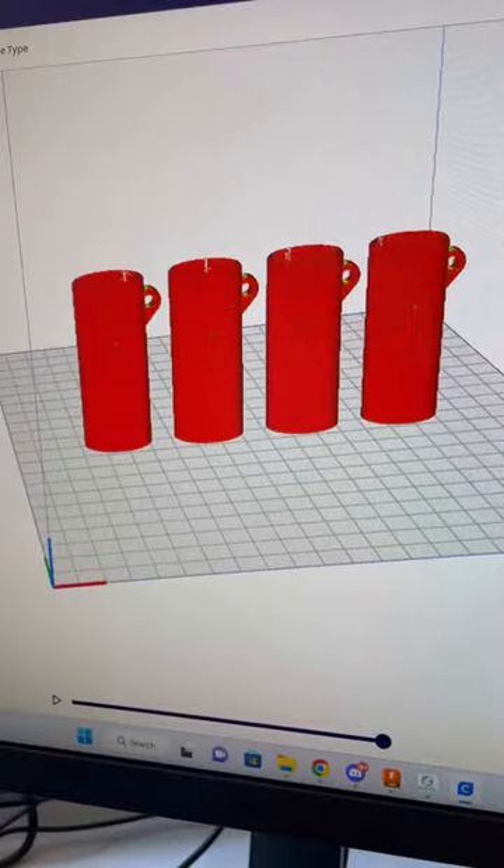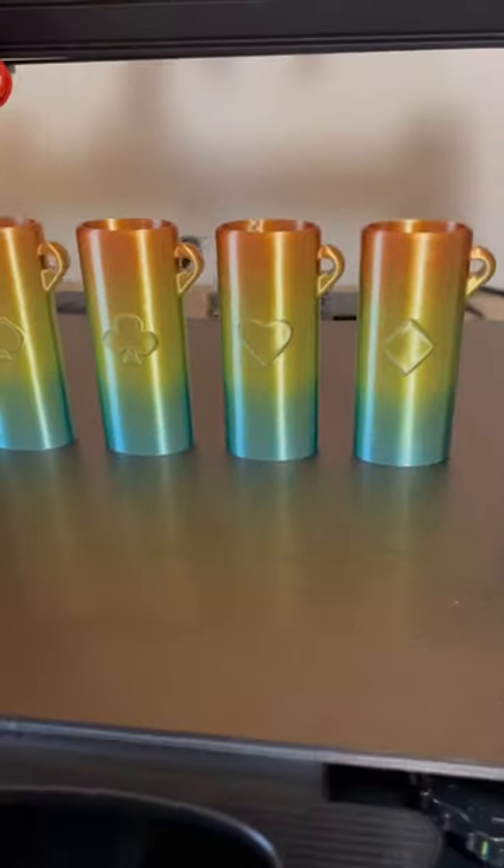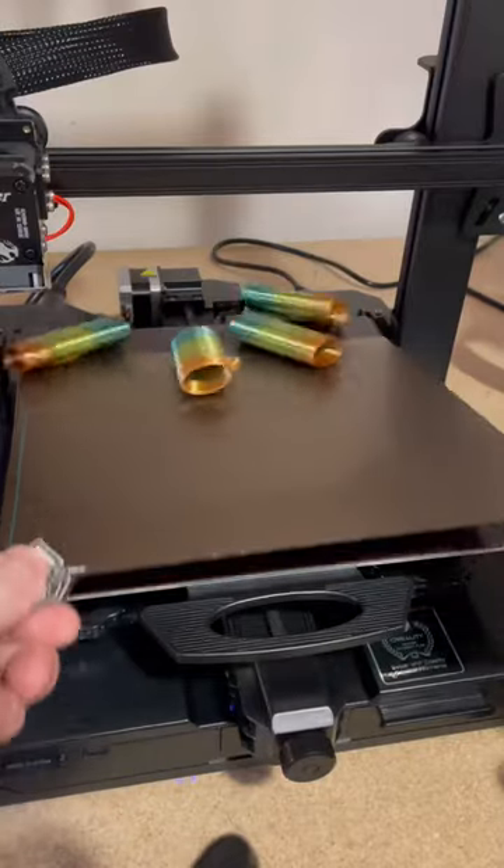I'm going to slice the file. We got 4 hours, 20 minutes to print for these on an Ender 3 S1 Pro. I'm going to do this with rainbow silk PLA, and here's how it turned out.